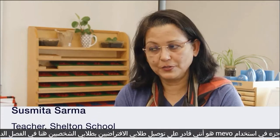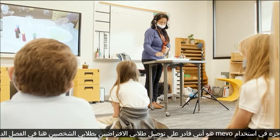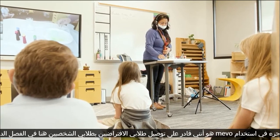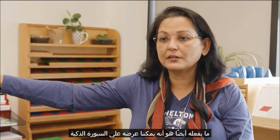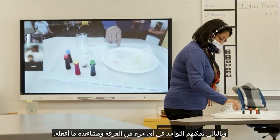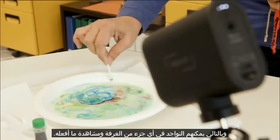The best part of using Mevo is that I am able to connect my virtual students with my in-person students here in the classroom. We can also project it onto the smart board so students can be at any part of the room and watch what I am doing.